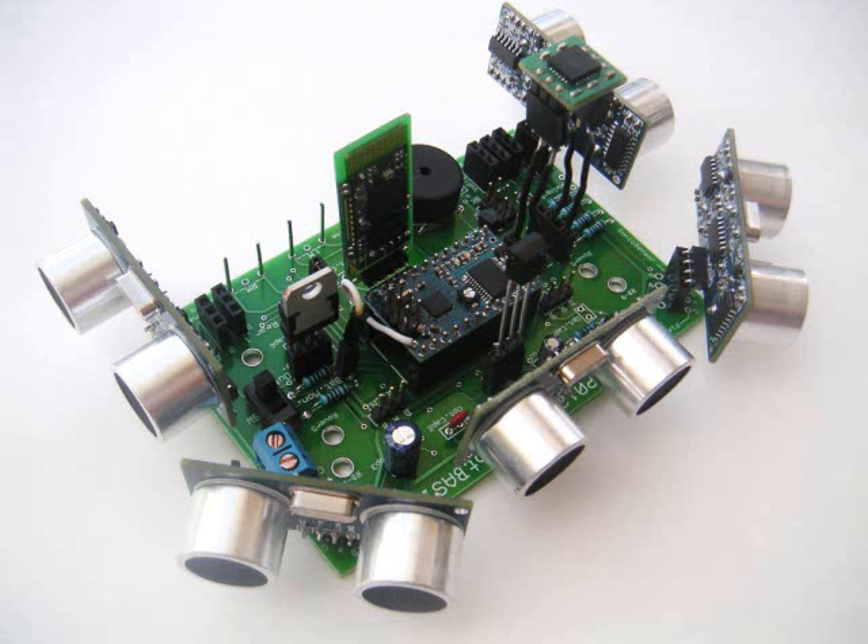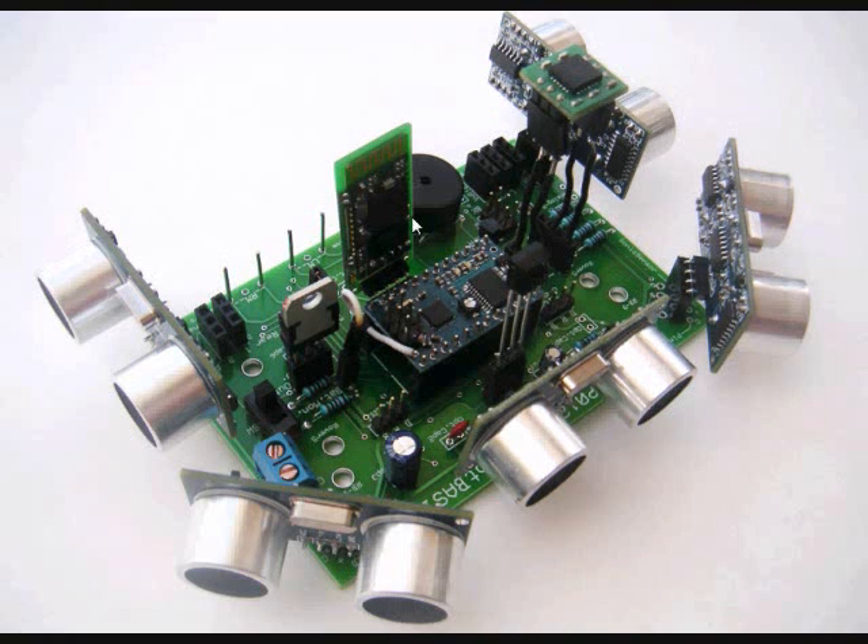Let's start by looking at the board itself. This is the ROS PC board. Right here in the center is the ROS chip, the Robot Basic Robot Operating System chip. It communicates with this Bluetooth transceiver with Robot Basic in the PC. There's a small speaker back here to provide some audio tones and simple music if you wish to play them through your robot.